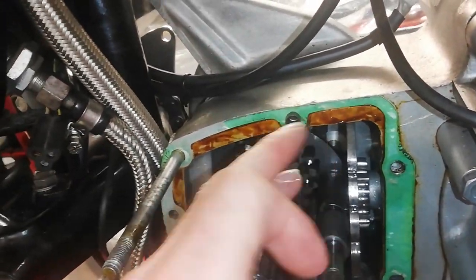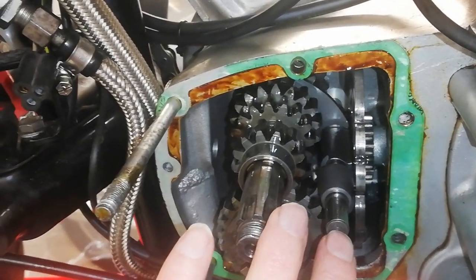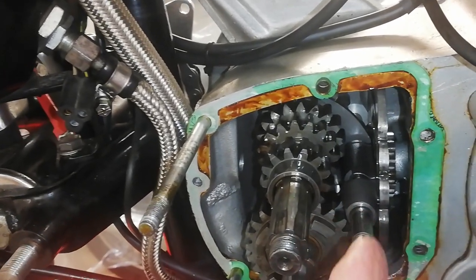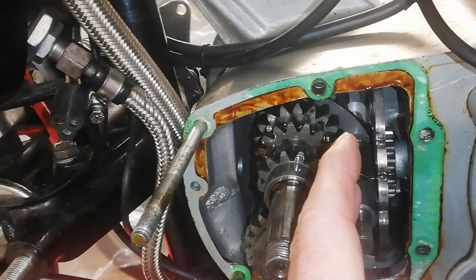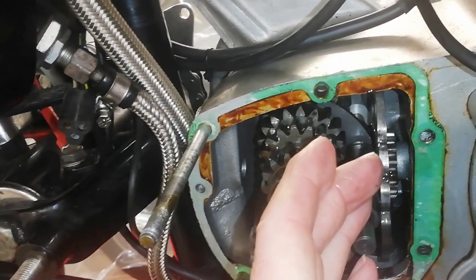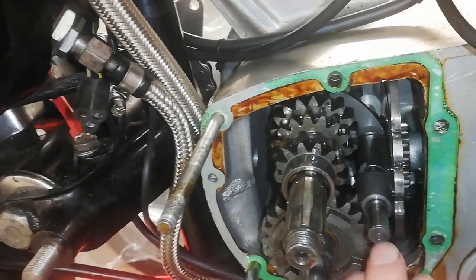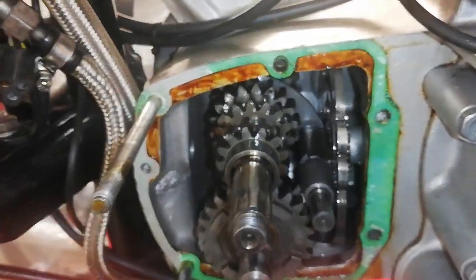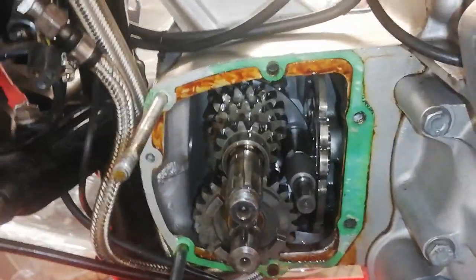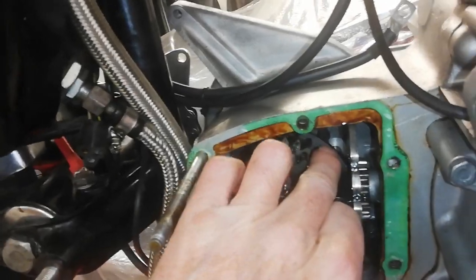Some earlier gearboxes did have a full hole but that tends to leak oil. The rear end of the shaft has a flat on it so that when you push the shaft in it allows air to escape — it's a very tight fit — ensuring the shaft goes fully home. But now I can't get the shaft out, so I'm going to heat the back side of the gearbox, which should expand the casing and allow the shaft to come out.